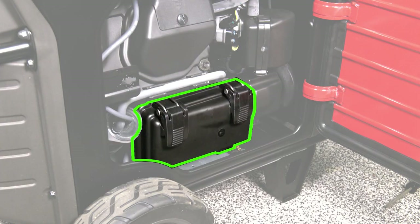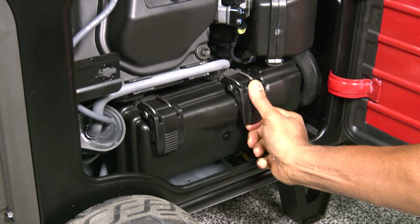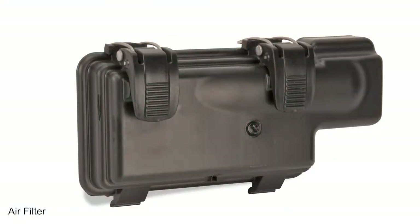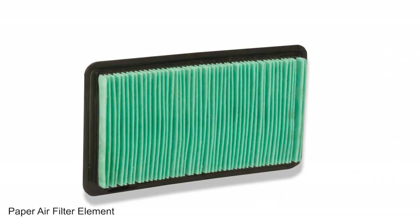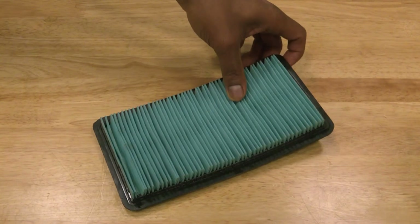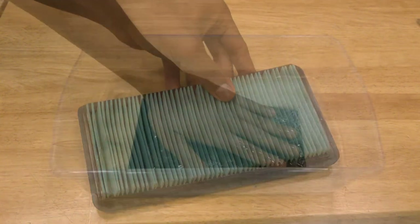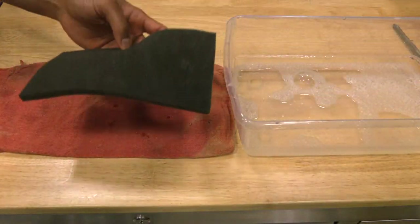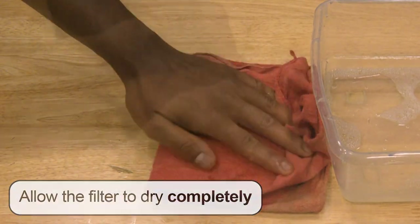Locate the air cleaner cover and the two air filter cover clips as shown. Lift upward to release both clips and remove the cover. The air cleaner consists of an outer foam air filter, filter guide, as well as a paper element to further prevent dirt and debris from entering the engine. Inspect the paper air filter and replace if dirty — do not attempt to clean it. Clean the foam air filter in warm soapy water, rinse with water, squeeze gently, and allow to air dry completely before reinstallation.